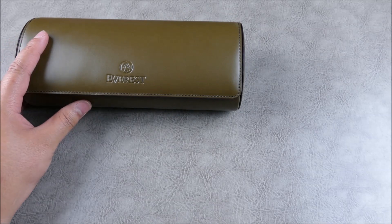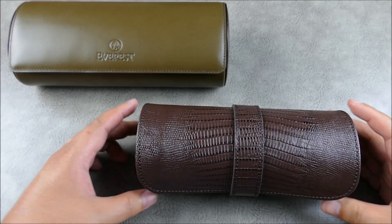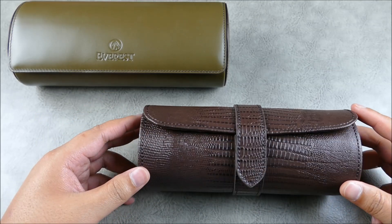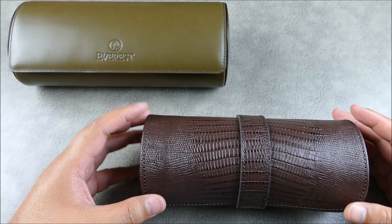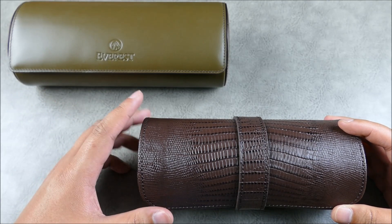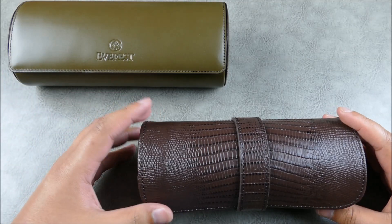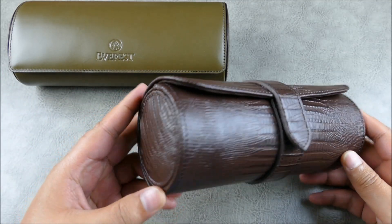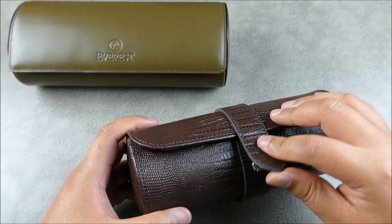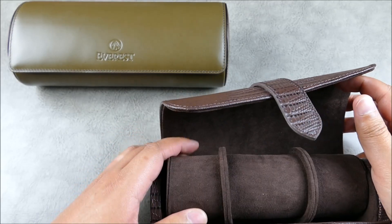So before I get into the Everest watch roll, I'm going to show you what I found to be the best watch roll before trying it. This piece here checks a lot of boxes and for me had a killer design compared to everything else on the market — until I found the Everest. I'm going to point out some things it doesn't cover that the Everest does, which I think really add a lot of value.